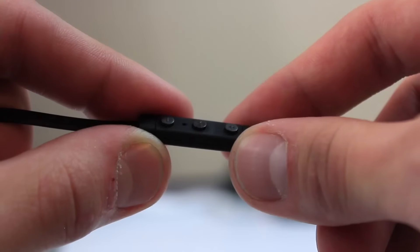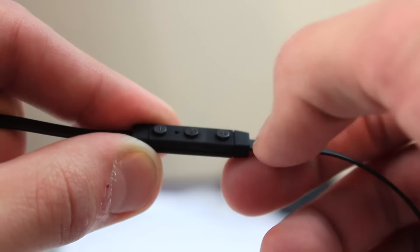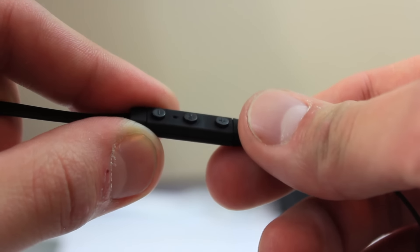Essentially this means you can actually work out with these and they won't fall out. Volume controls are about what you'd expect — a little bit below the right earbud — and they function like all the others: raise and lower the volume, pause, play tracks, and you can skip them by holding either volume button.